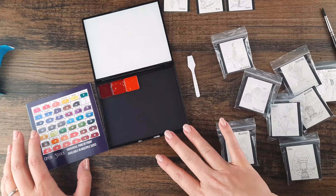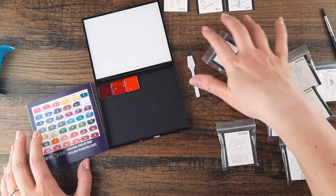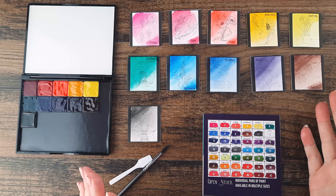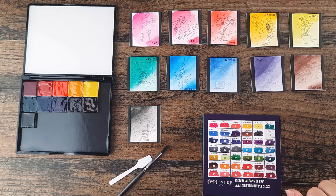When we come back, I will have this all put together and some swatches already painted for you. And we're back — we have all the colors swatched out for you to see.